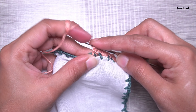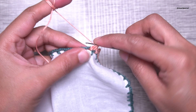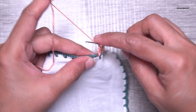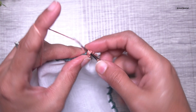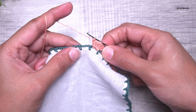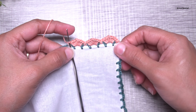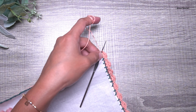This is how the pattern will look. Let's repeat it in the next block: make three double crochets, two chains, again three double crochets all in the same space, then end with a single crochet in the next block. So we begin with a single crochet, make the pattern of three double crochets, two chains, three double crochets, and end again with a single crochet.